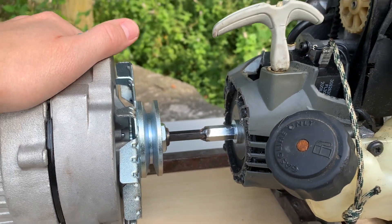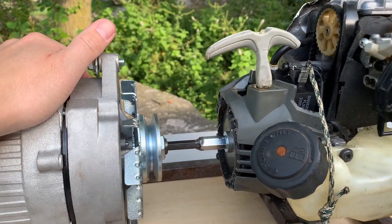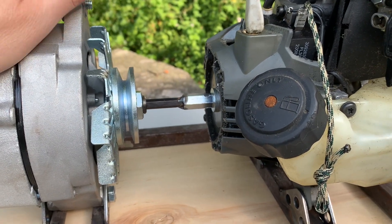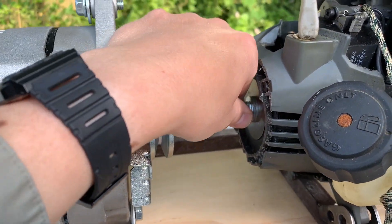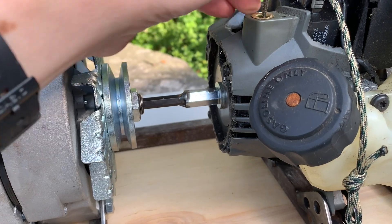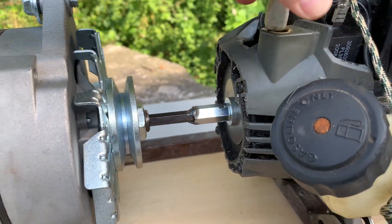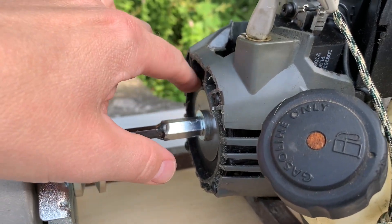I managed to run this for about probably 30 seconds, and this just kept basically driving this in tighter and tighter to the point where it was starting to bind. I think it's over-tightened at this point.